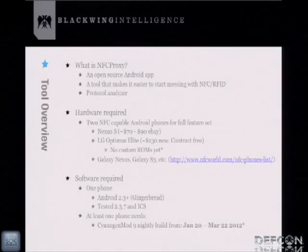So what exactly is NFC Proxy? It's an open source tool I created to allow people to get into NFC and RFID and figure out how that stuff works. It should make it easy to start learning about the protocols that happen between an RFID tag and a reader — done through protocol analysis.